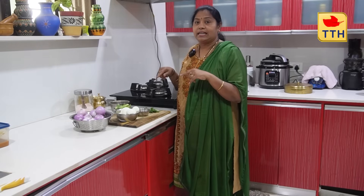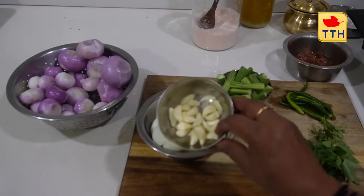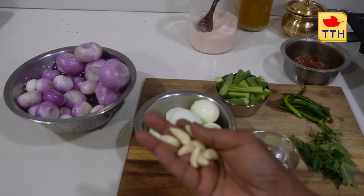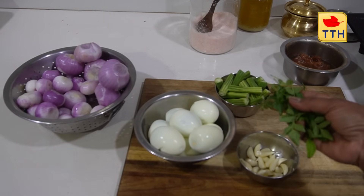Heat it up and mix the fish with organic vegetables. We need to add some cut ingredients and add a little bit of salt.